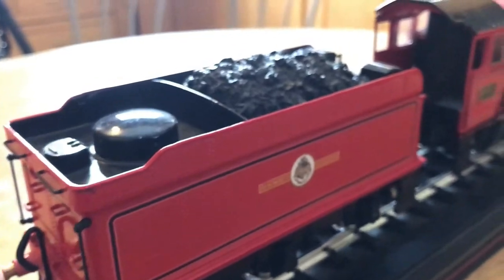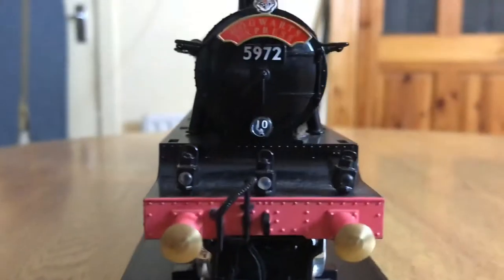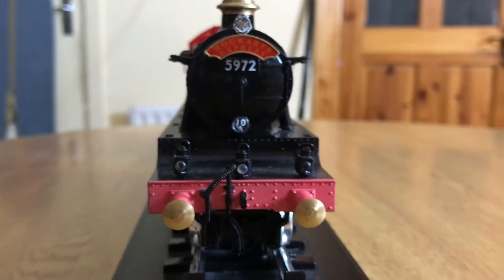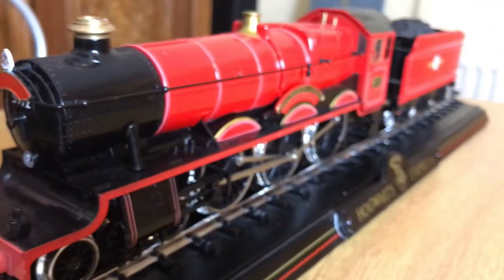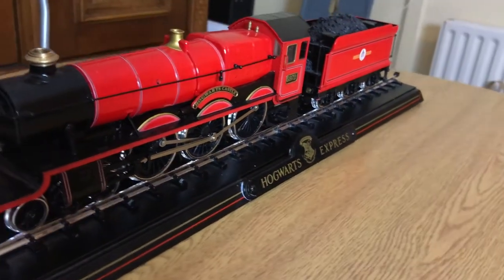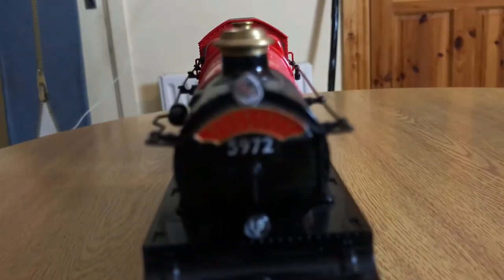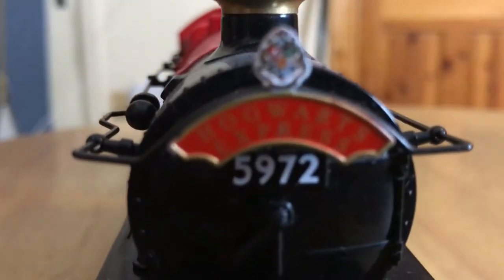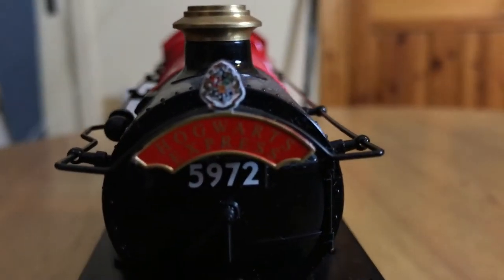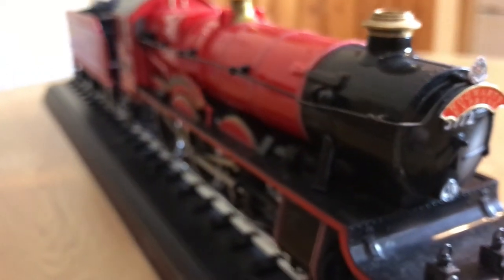The bumpers are nice and squishy. It's a really super nice piece and it looks perfect on my bookcase. Let me get a close-up of the Hogwarts crest shield. My ironing board is in the background but you know, I don't really care either.